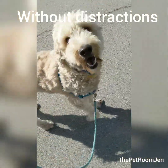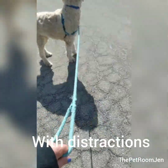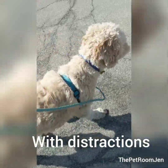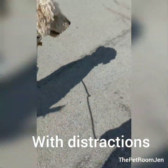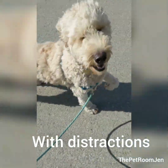Heel. Good boy. Heel, good boy, heel, heel. Go, good boy. Bentley, heel. Good boy.